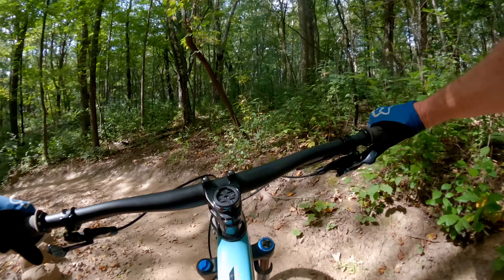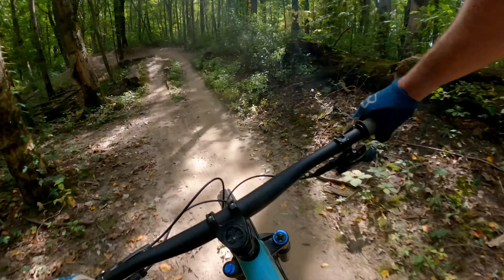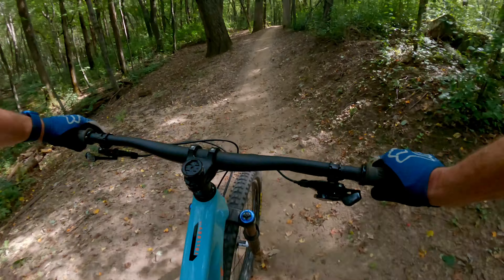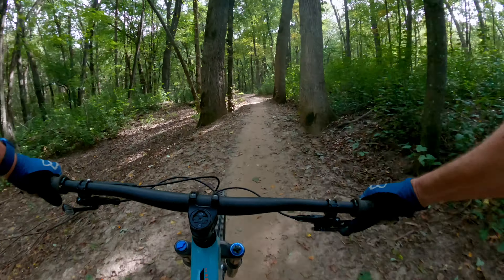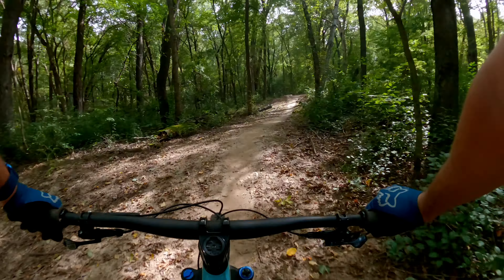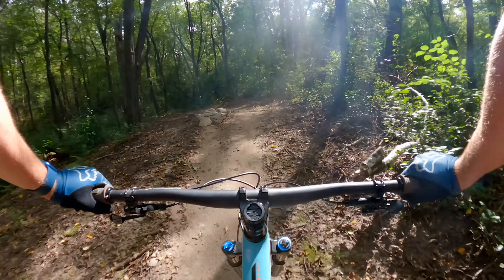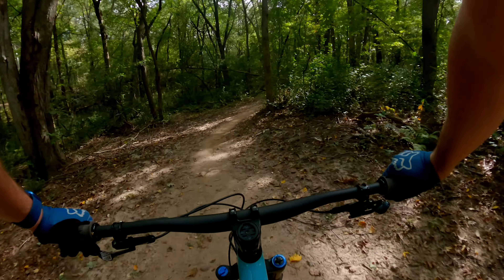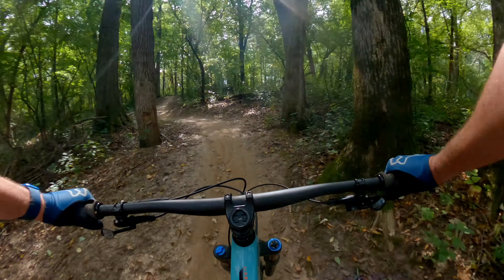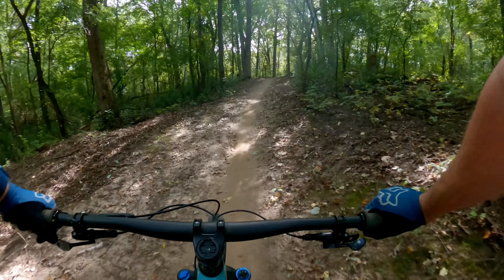You've got to pedal for this one. There's a little gap coming up here at the bottom — pedal, pedal, pedal. It seems to me that the jumps here don't have a ton of pop, so you really got to go fast to clear them, at least I do. I'm not that good at popping jumps to begin with, so it may work out differently for you.